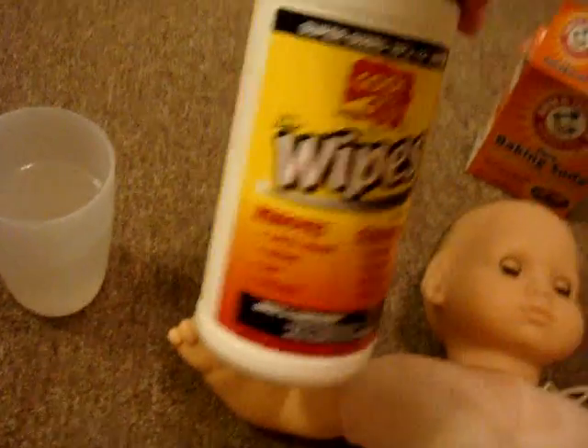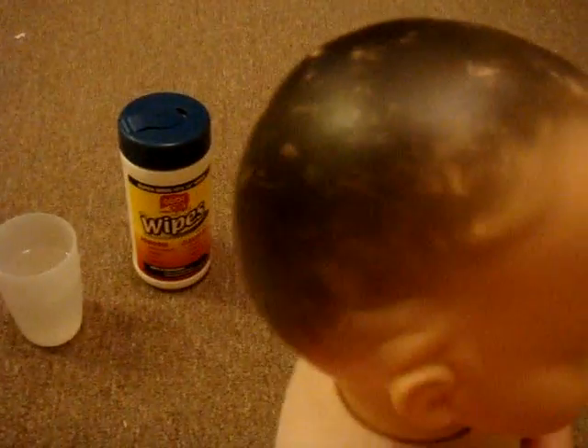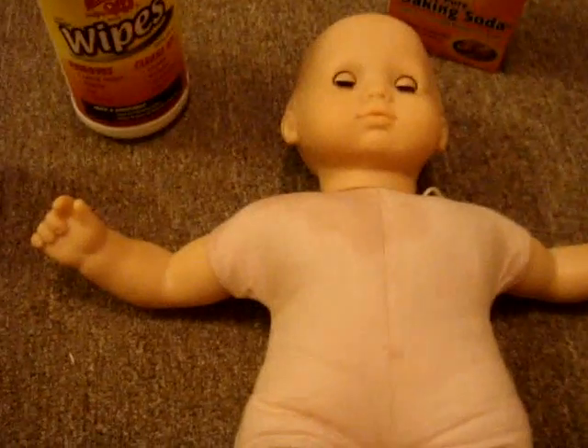I ended up just using the Goof Off wipes on her. I have something I really need to inform you all of — if you use these or the magic eraser, evil — evil if you do it to the back of their head, because my beautiful new Bitty Baby now has no hair right in that area because I wiped it off accidentally trying to get some white marks off. I'm glad I'm putting a wig on her. I kind of freaked out a little, but I thought I'd share that with you all.